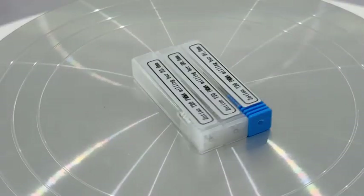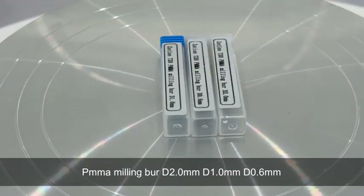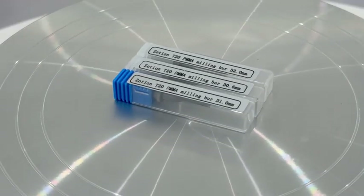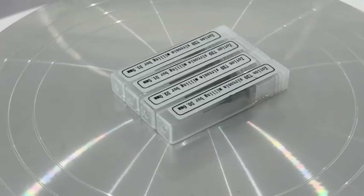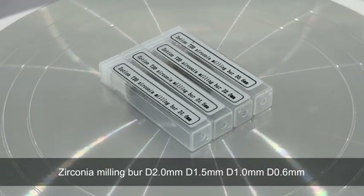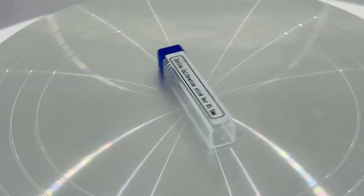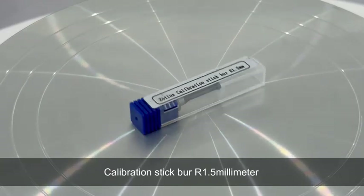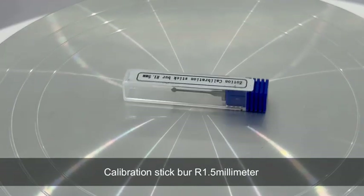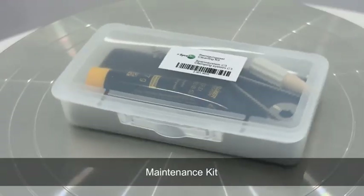T20DE Accessories: PMMA Milling Burrs in D2.0mm, D1.0mm, and D0.6mm. Zirconia Milling Burrs in D2.0mm, D1.5mm, D1.0mm, and D0.6mm. Calibration Stick Burr R1.5mm. Maintenance Kit.